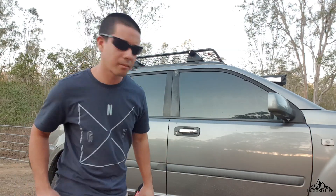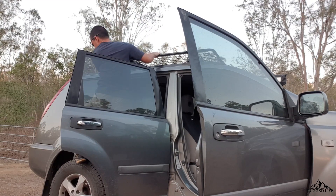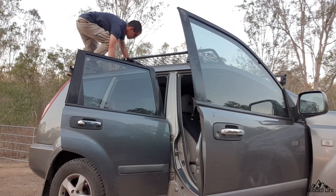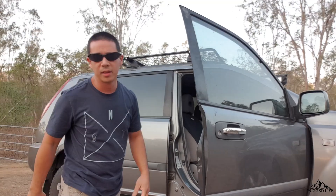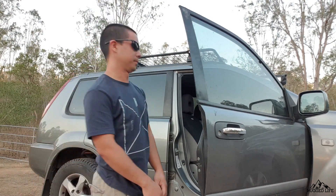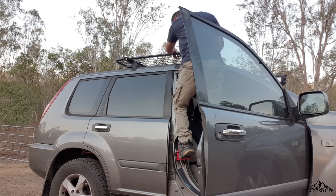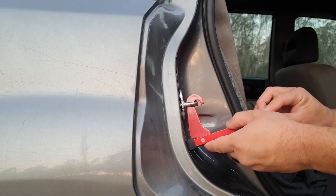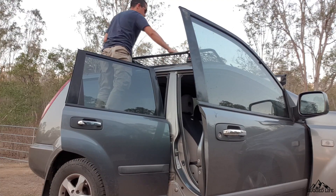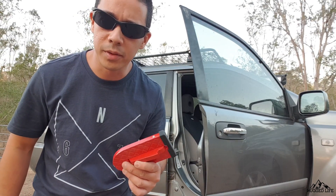Now for anyone who hasn't seen how the product works, let me first demonstrate to you life before the SUV doorstep, and life after the SUV doorstep. If you find this product useful, head down to the description below — I've put a link in there.